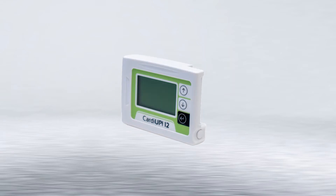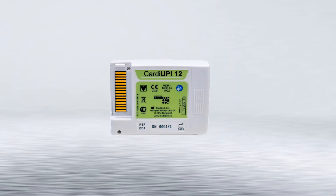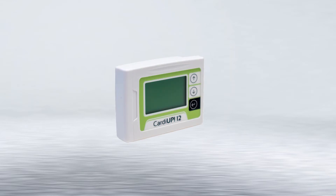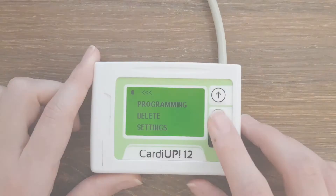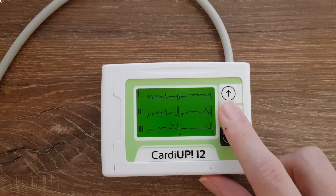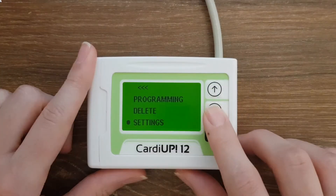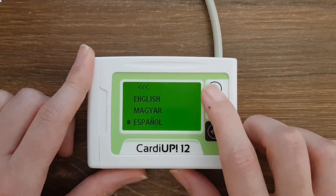Modern design for easy usage. The CARDIAP12 Holter ECG has been designed to offer a flawless user experience in accordance with our customers' requirements. The big LCD and menu operation buttons make the device comfortable to use. This design allows manual programming, real-time on-screen ECG display for accurate hookups, easy setup of language, date and time, and various recording and other parameters.